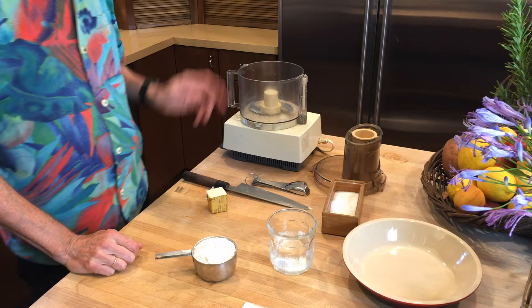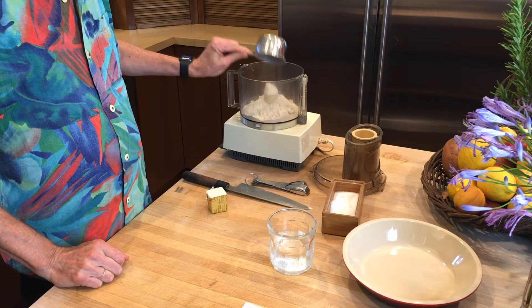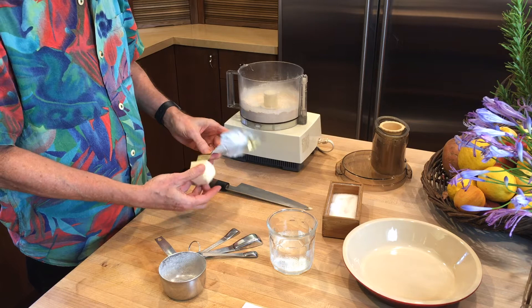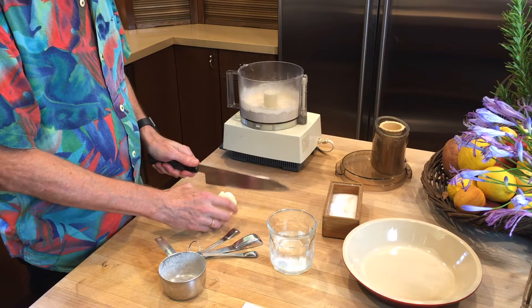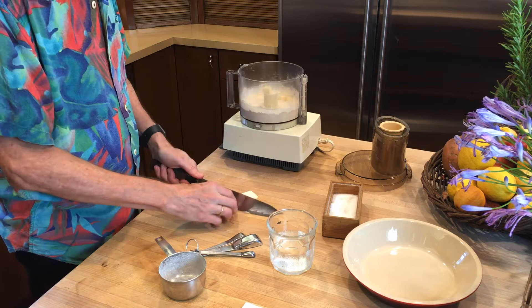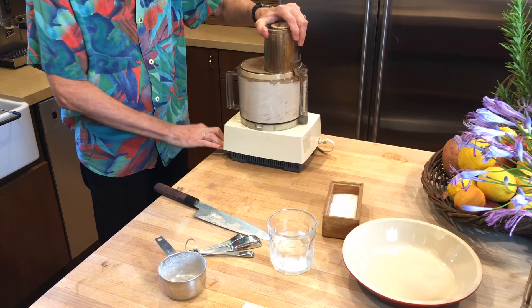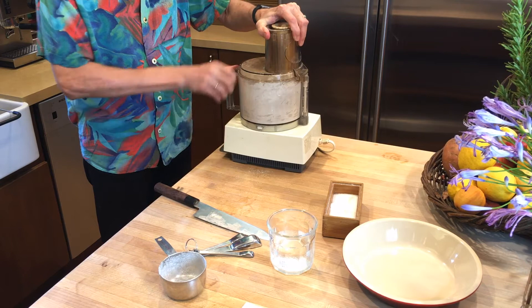We're going to start with the crust. I put a tablespoon of sugar in a food processor, a cup of pastry flour, a half a teaspoon of salt — and like a lot of baking, mix the dry ingredients first. Then we need a quarter cup of fat. It can be butter, vegan butter, or coconut oil. It should be cold, straight out of the refrigerator or out of the freezer. Cut it into pieces and the chunks go in. This is exactly the same whether you use vegan butter or cow butter — makes no difference. Press that a few times to get it kind of like a coarse meal. The biggest pieces of fat inside should be the size of a pea.